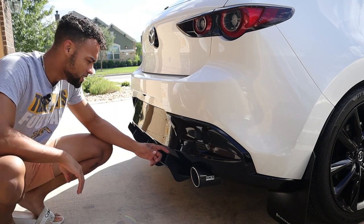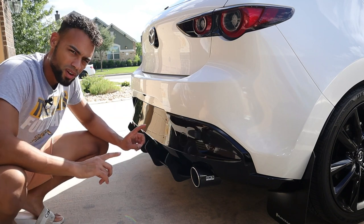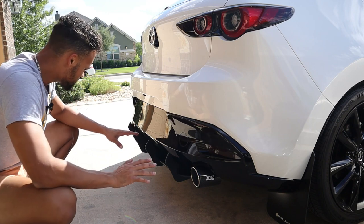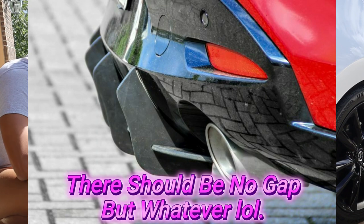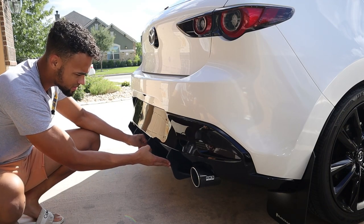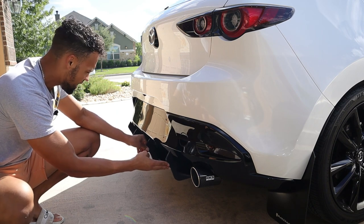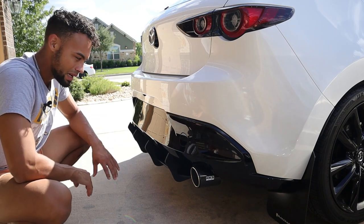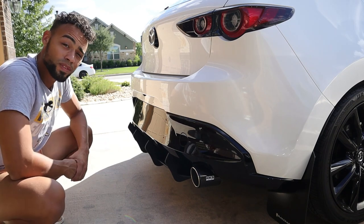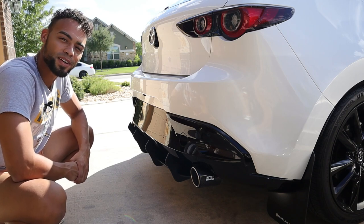I went to an auto parts store and got some adhesive glue and extra double-sided tape, but I might be returning it. Taking a step back and looking at it, I think the gaps are actually supposed to be there — when I push it up flush it's flexing the bumper unnaturally. I think it's supposed to sit like this, so I'm going to return the stuff I got. With that said, the shark fins are on the Mazda 3 — we'll see you in the next video!